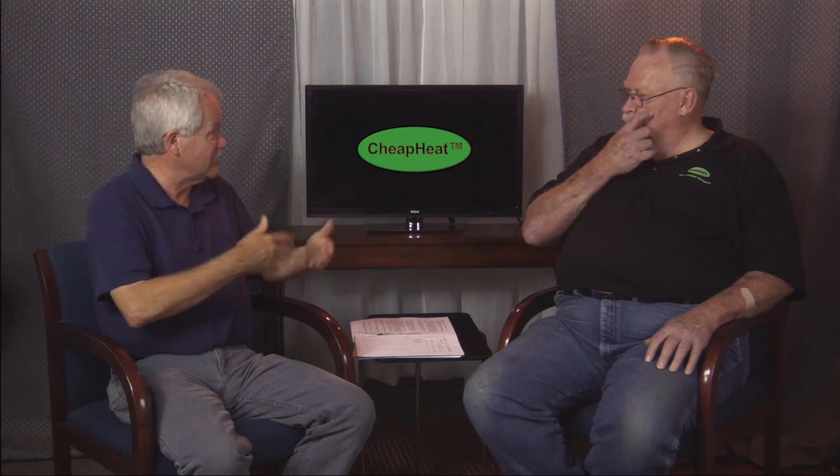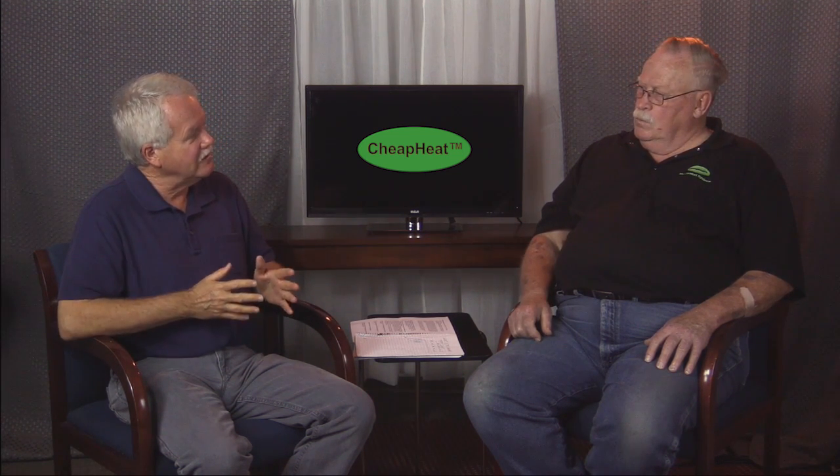Hi, Chuck Woodbury with RVTravel.com, here again with Larry McGaw of RV Comfort Systems. We're talking about his Cheap Heat system, which allows an RVer to use their existing gas furnace and run it on electricity. Larry, in this series we've been answering a lot of questions about this, but when somebody gets this system, can they install it themselves or what do most people do?